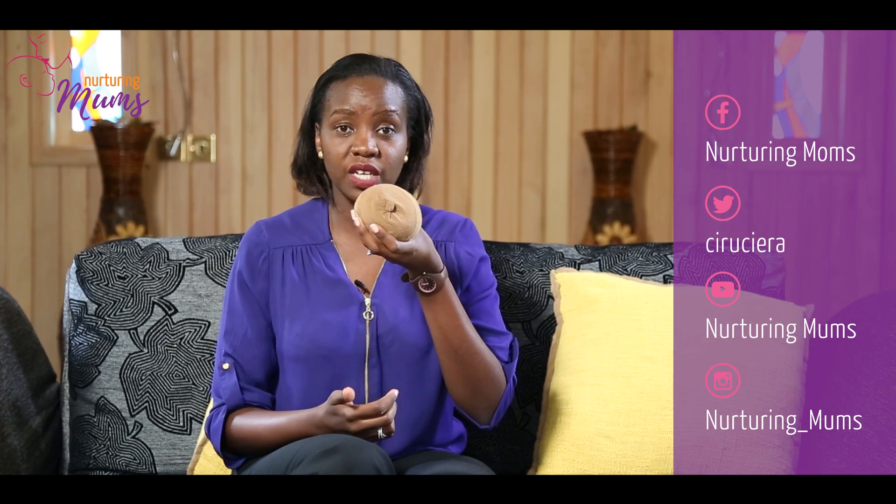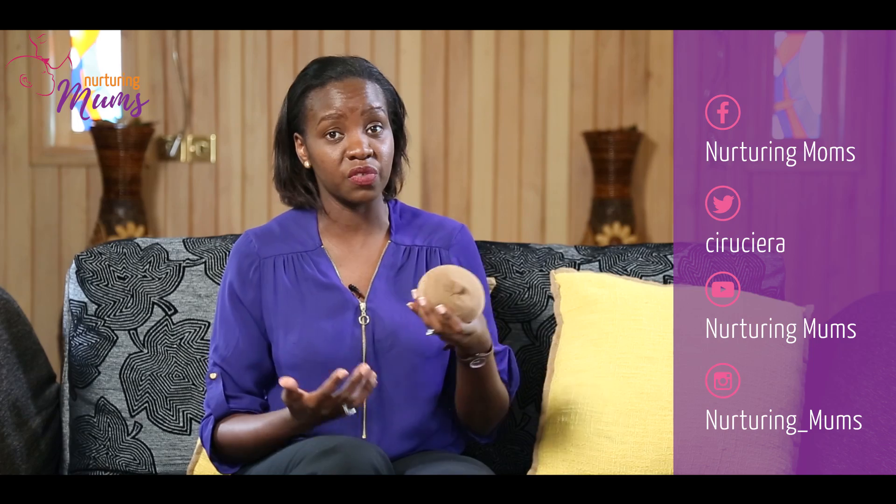So pretty much inverted breasts — so this is my model breast — inverted breasts are breasts whose nipples are not protruding like this one, but it's inverted, meaning it's inside. So it causes a depression. There are different degrees; some are really severe and others are mild, but the nipple doesn't pop out, it just stays in.